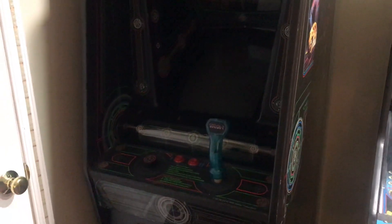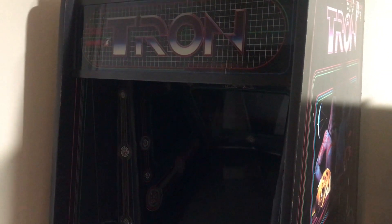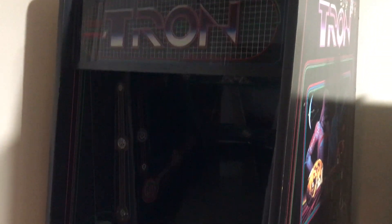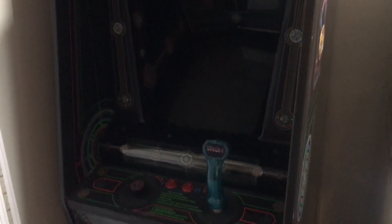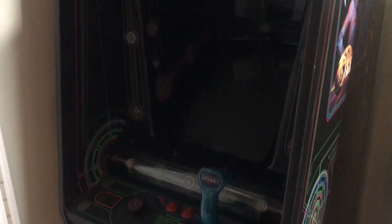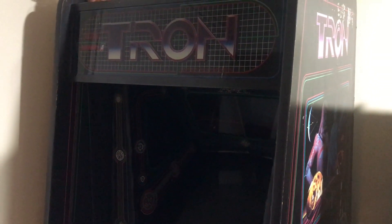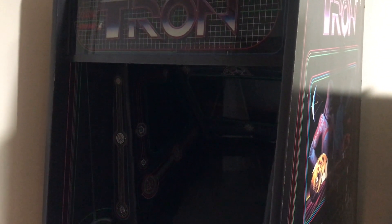This is actually where our kangaroo machine used to be, but since we got this, it is now in the spot that kangaroo used to be. And this is Tron by Bally Midway and Walt Disney Productions. This came out in 1982, after the movie was released.